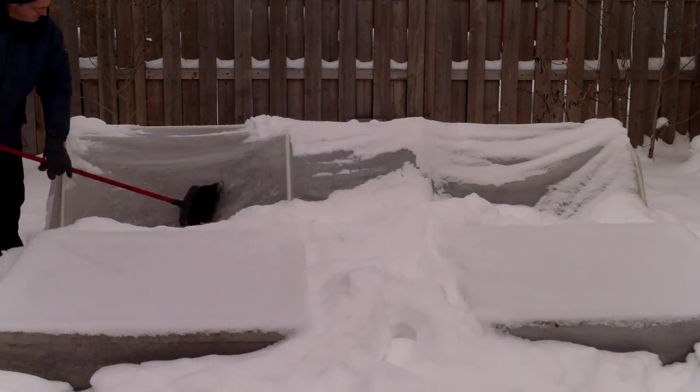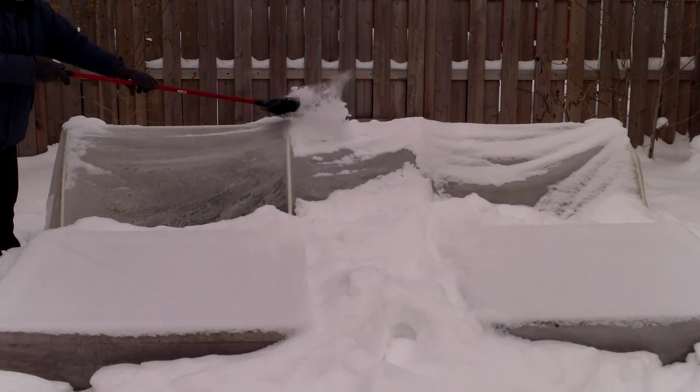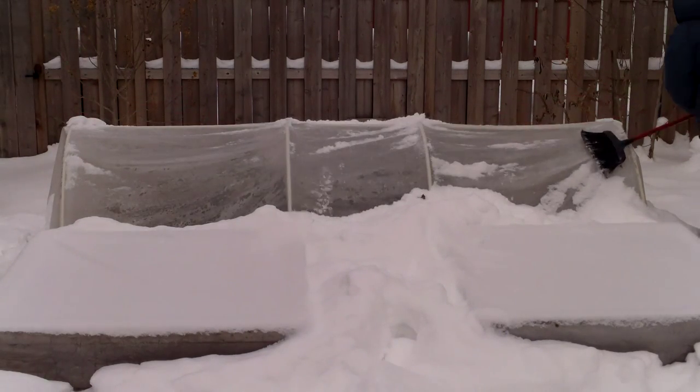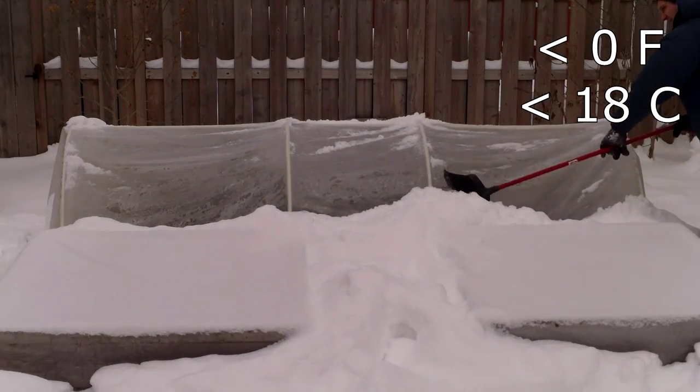If, like me, you're passionate about gardening and growing your own food, winter can be a very challenging time, especially if you live in a cold climate with sub-zero temperatures and lots of snow.